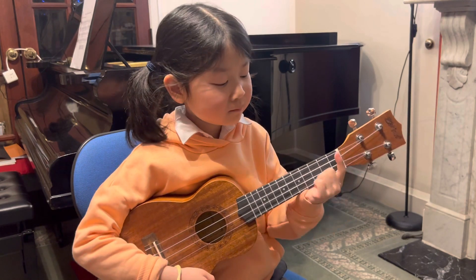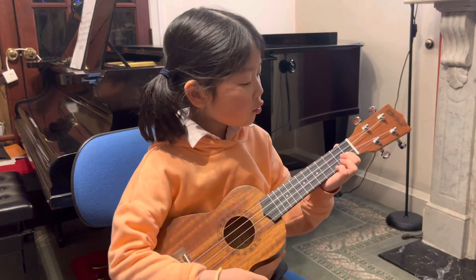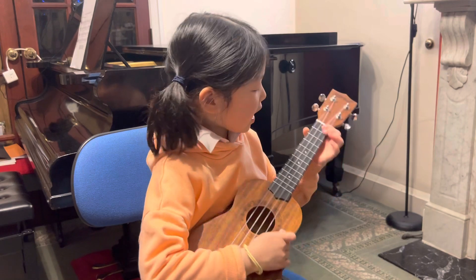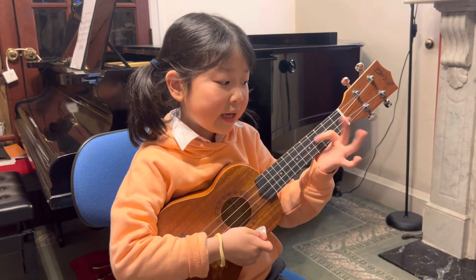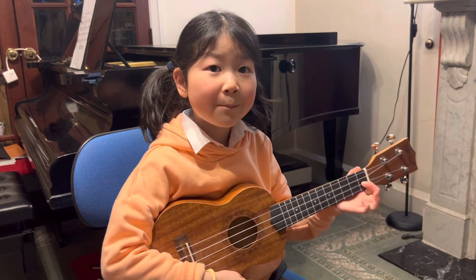With the first finger, put your first finger on the side line. They're all fourth lines. You play that, but then this one is on the first finger, is on the fourth line on the top box. So control that box.